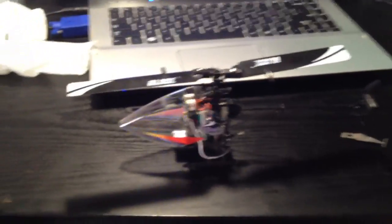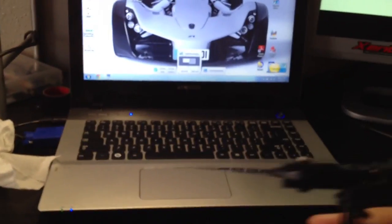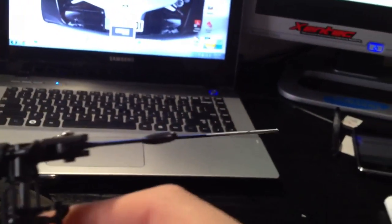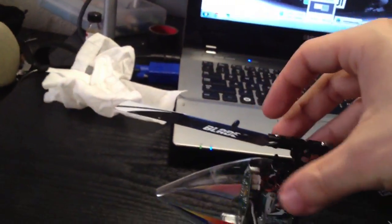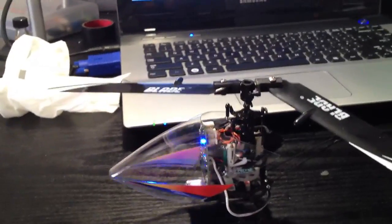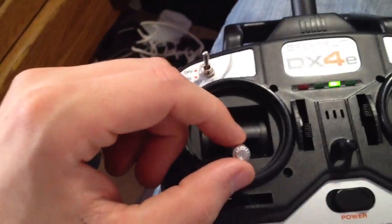The main difference between all other helicopters and 6-channel helicopters is that the pitch of the blades can actually be controlled. If you look here, the blades on this helicopter are flat, so no matter how fast they're spinning, they're not going to generate any lift. The way lift is generated is actually by tilting the blades, and these blades are tilted simply by moving the throttle stick.